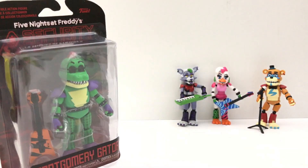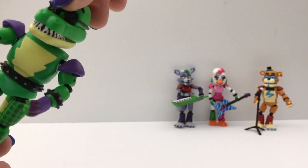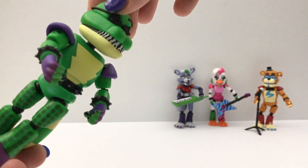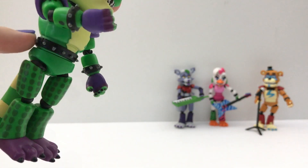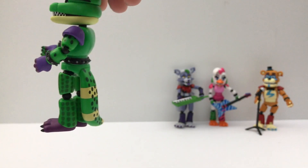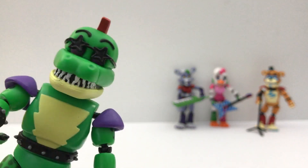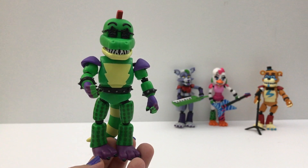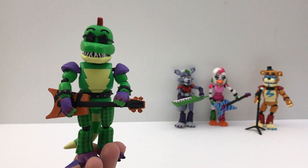Let's open up Montgomery Gator next. It's a nodding gator. I like the texture on this. This instrument I think is a bass and it fits good.